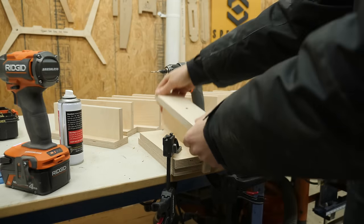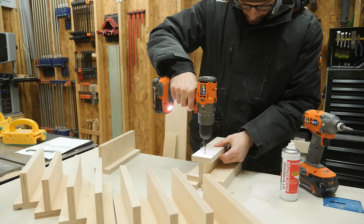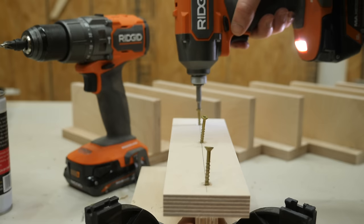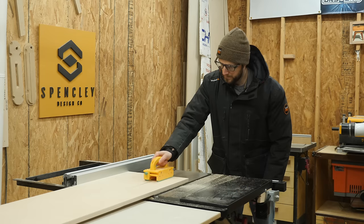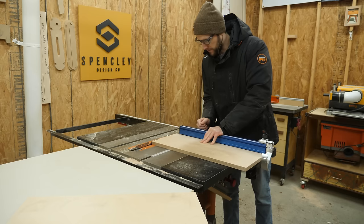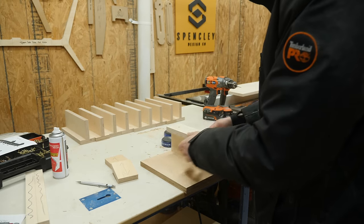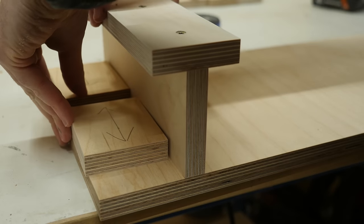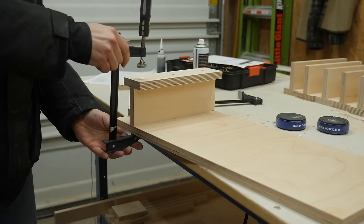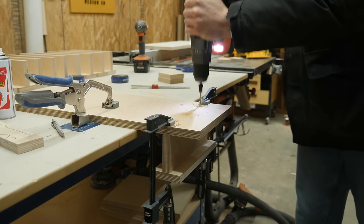I used some scraps to create a little dock to help hold the pieces upright while I worked through screwing the rest of the T-sections together. With those all finished, I needed to cut down some pieces for the two middle shelves. I cut down some additional spacer blocks to space those T-sections the correct distance, and this time I used some clamps to hold everything in place before pre-drilling and driving in some screws.